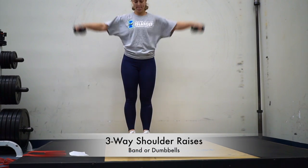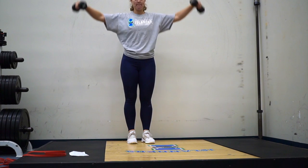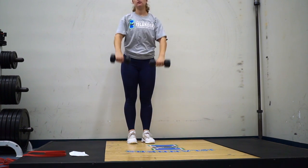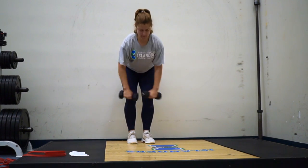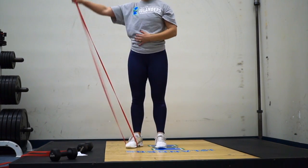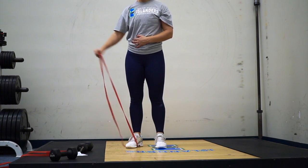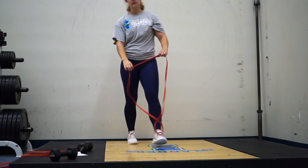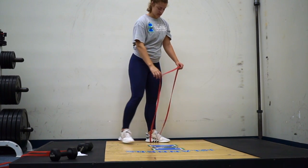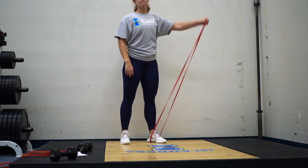Next is a three-way shoulder raise where you're going to hit all three of your shoulder heads — the front, medial, and rear delt. Pick a weight that you can do for all three movements. This is an example of doing it with a band. The big thing is to make sure you're not using your traps or neck — relax your neck, have good posture, and draw from the shoulder.